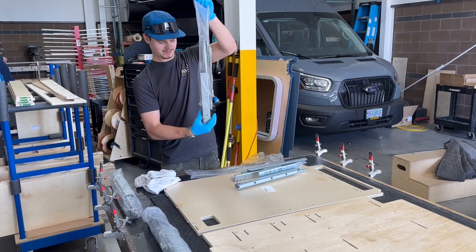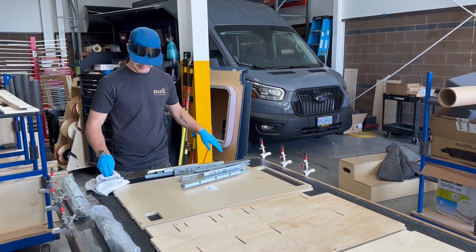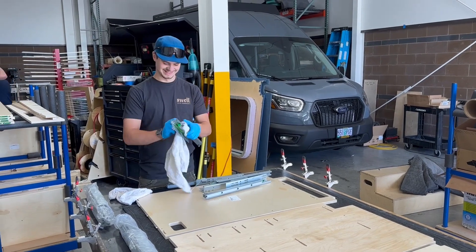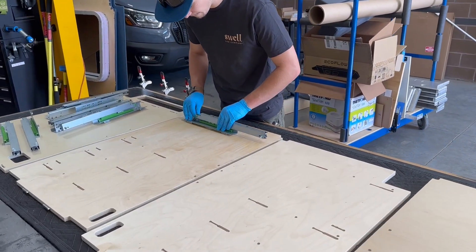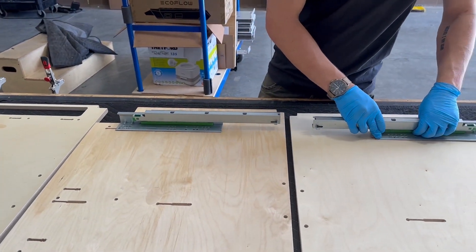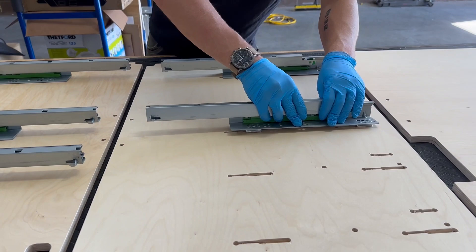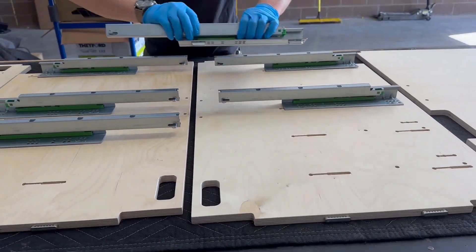First, I'm going to wipe all the oil off of the drawer slides. They come pre-oiled and it's kind of a mess, so I like to wear gloves and wipe them off really well. Then I'm going to go ahead and set them in their orientation in the locked-out slides, so I know I have the right drawer slides in the right places before I slide the locked-out into place.